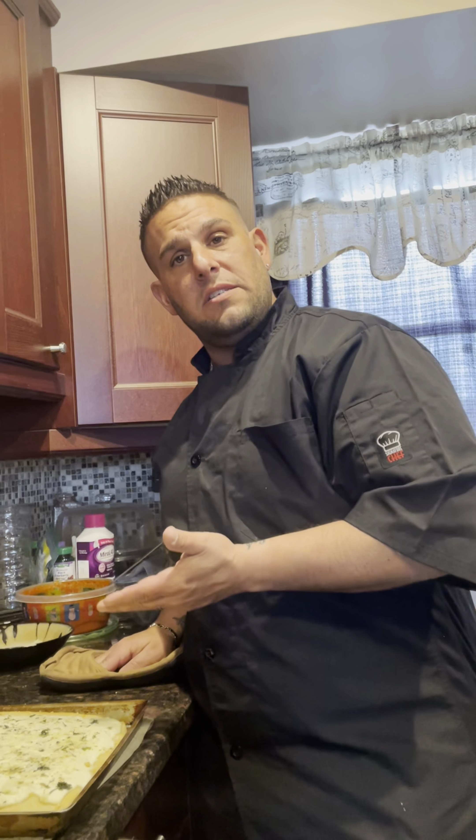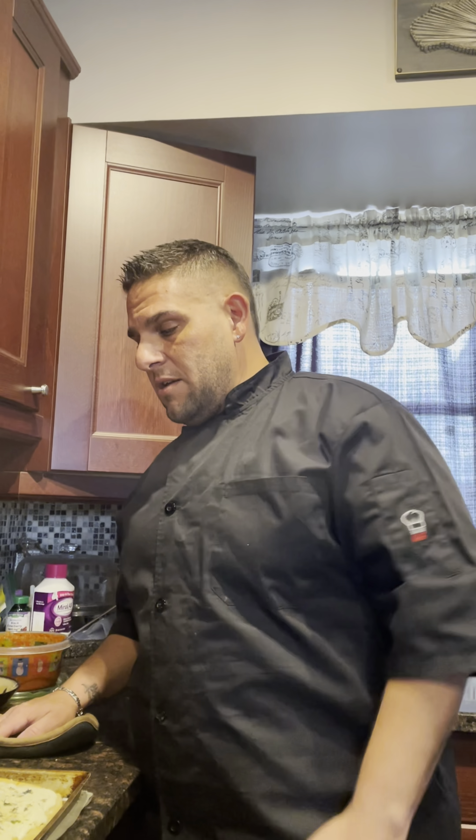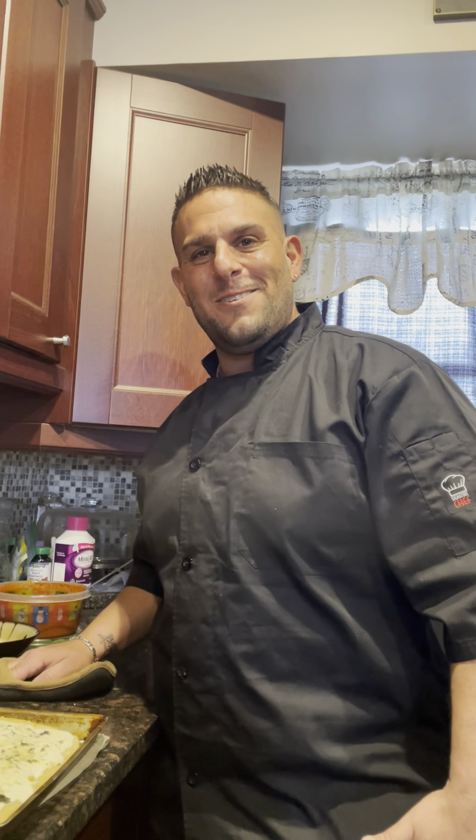And there we have it — Pizza Lo Bianco, which means the white pizza, and also happens to be my last name. White pizza, Good Friday, Passover special. Remember, subscribe to my YouTube channel by clicking on that little link below.